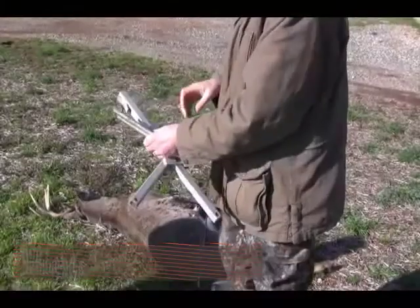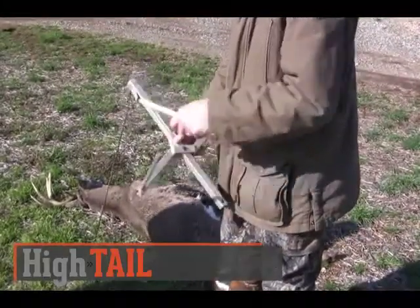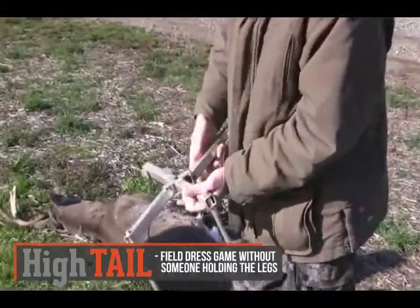This is Hytale, a simple, easy-to-use device that makes field dressing faster and easier and allows it to be done by just one person.